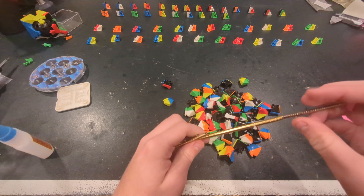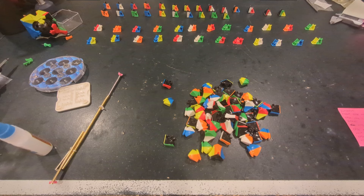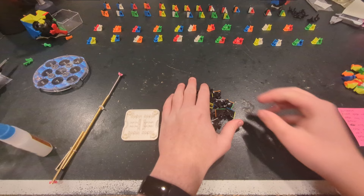The first thing I'm going to do is separate all of the pieces out, and the first pieces I want to work with are the midges.